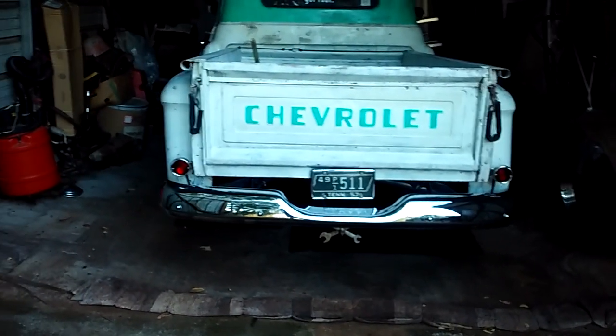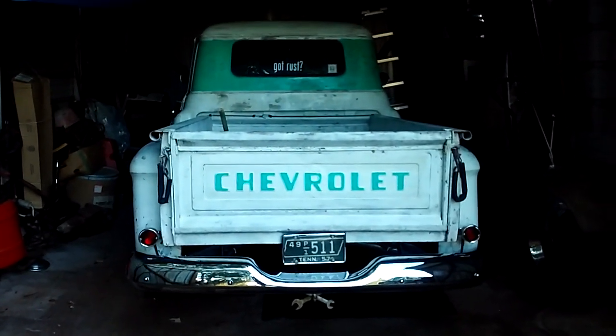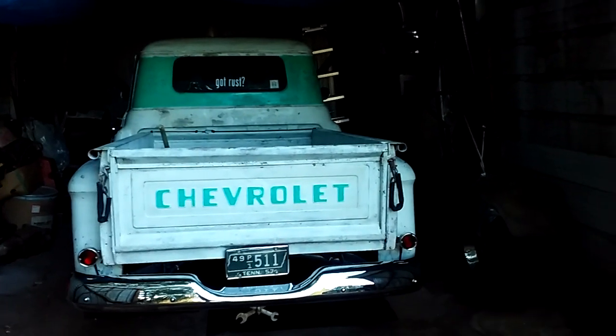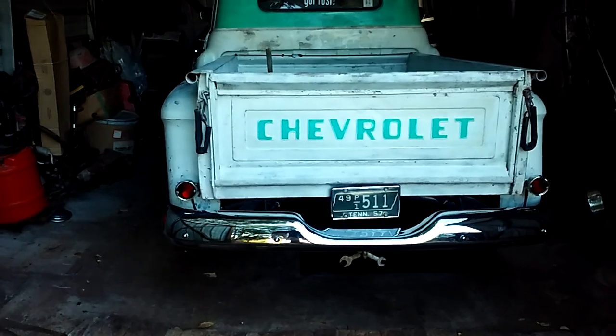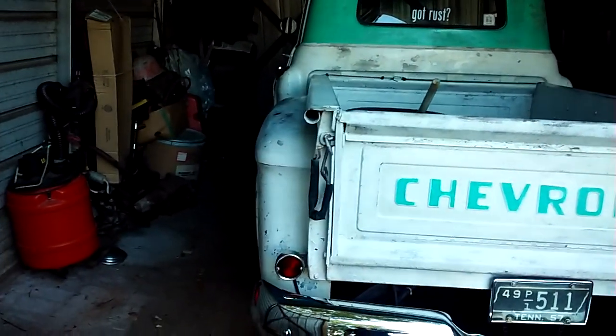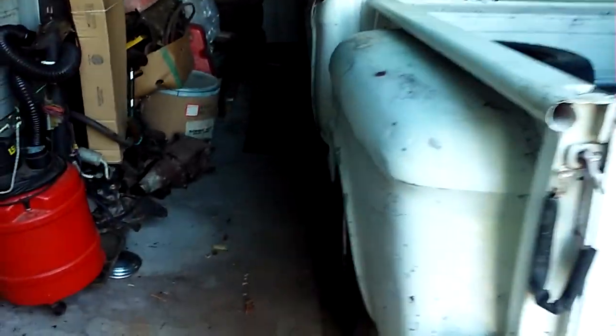I got a few more minutes before my wife gets home, and since I already started the 269s in the backyard, I thought I'd go ahead and start this '57 Chevy truck while I got a little bit of extra time. We'll jump in and see how quick it starts up.